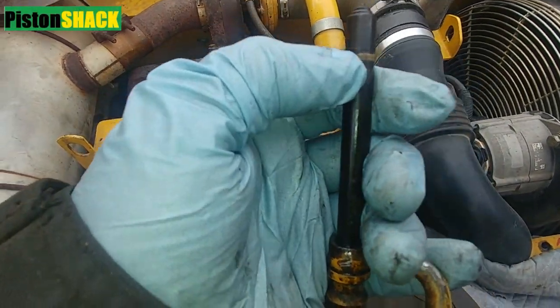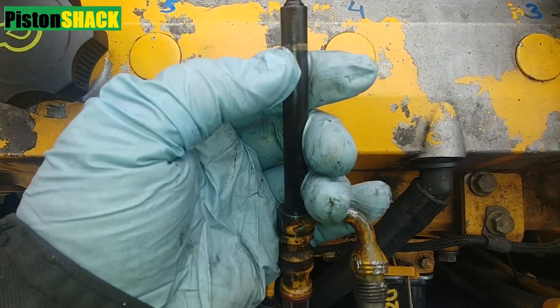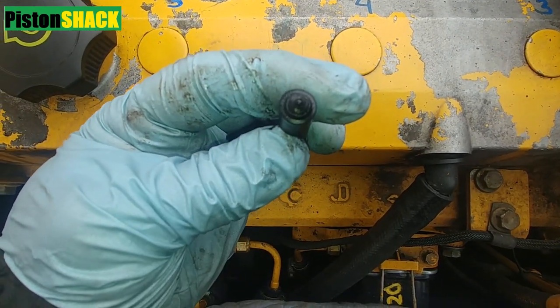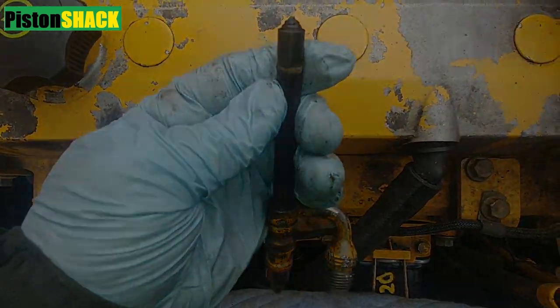In this video, pretty much everything you need to know how to replace the pencil style fuel injectors on John Deere diesel engines 4.5, 6.8, John Deere Powertech. Let's get started.